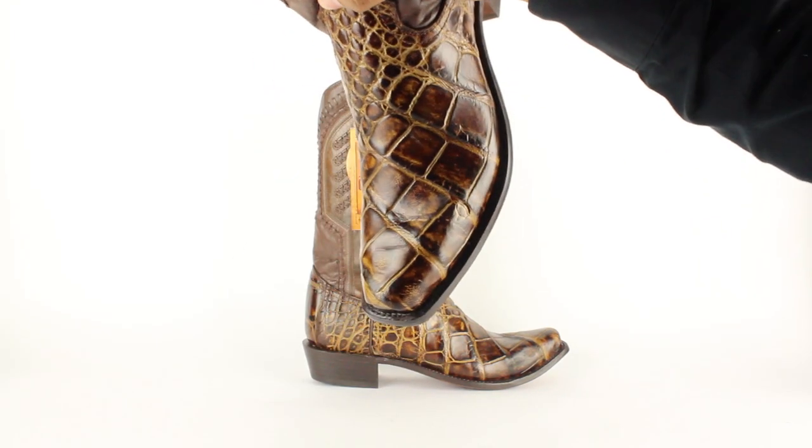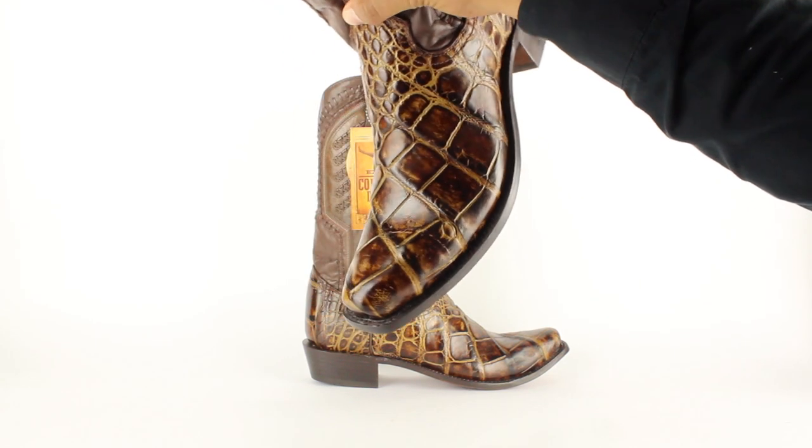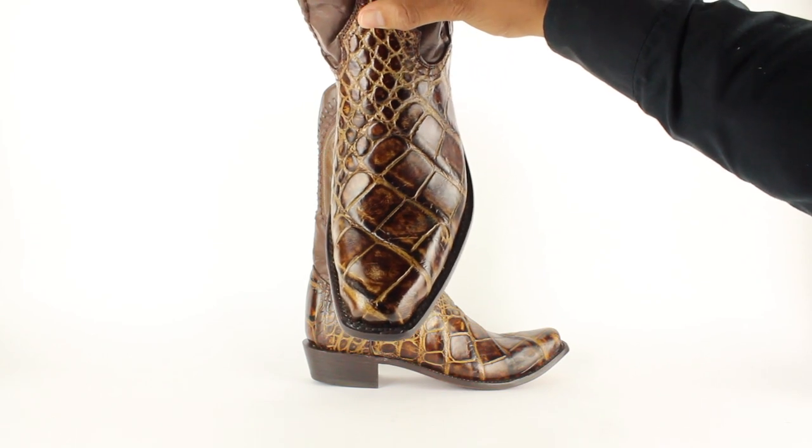I can't get over the alligator, but look at that square toe — it's like a medium square toe, not a wide one. It's right in the middle of the snip and the square toe profile.